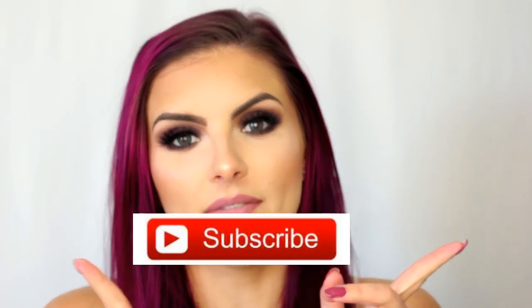That completes this look. I really hope you guys enjoyed it. Please be sure to give it a thumbs up if you did and subscribe to my channel if you haven't already. I'll put a link right here on the screen along with my last couple of videos if you haven't seen those, and hopefully I will see you all in the next one. Bye!